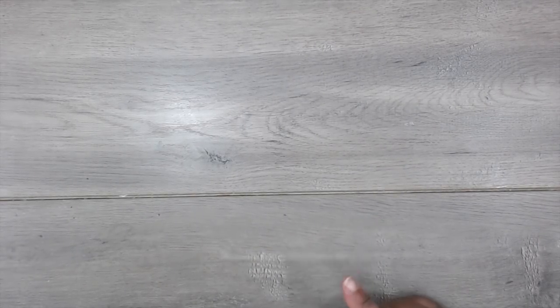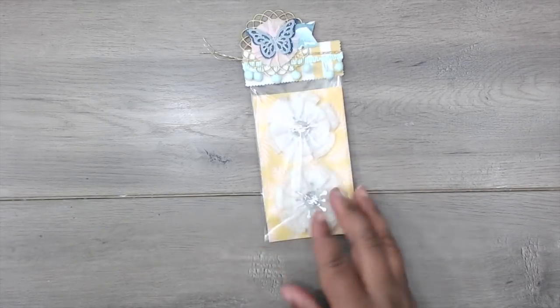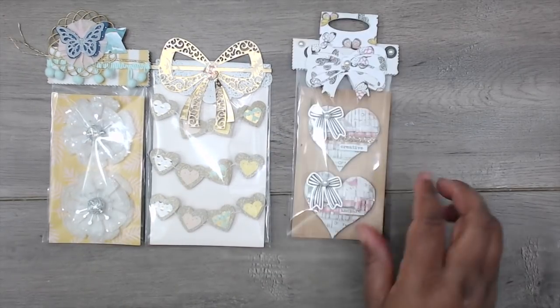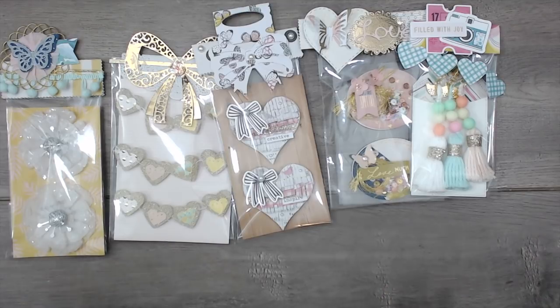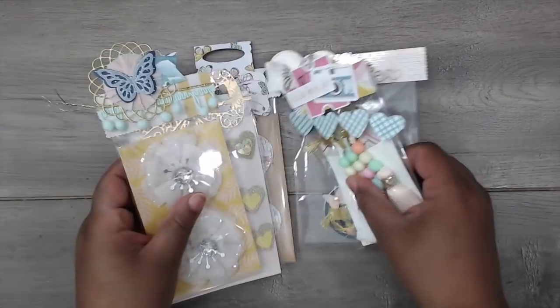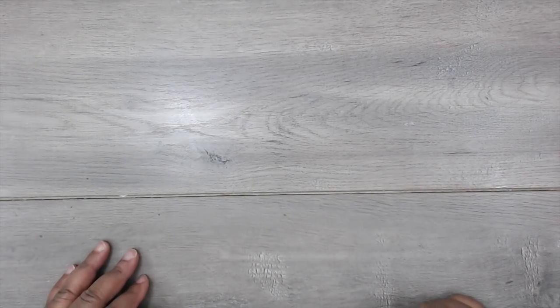Hey guys, it's Tamika and welcome back to another episode of Build Your Stash. If you haven't seen Round One, I'll put those links down below. This time around we created vellum flowers, heart banners, French hearts, shaker coins, and yarn tassels — all of these have video tutorials. I'm giving RAKs, random acts of kindness, sending happy mail out to people who have been supporting me for a long time. Today is the last installment of Round Two of Build Your Stash.